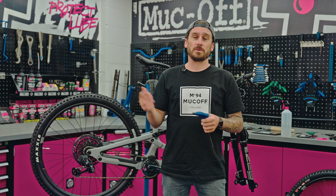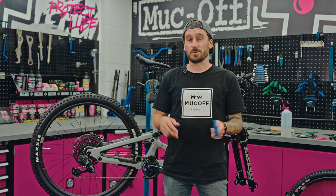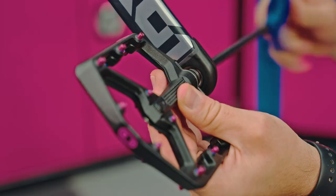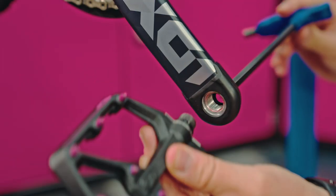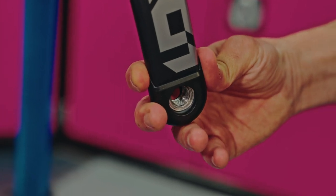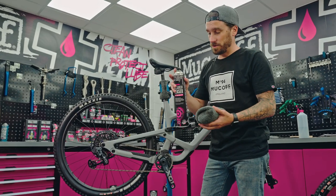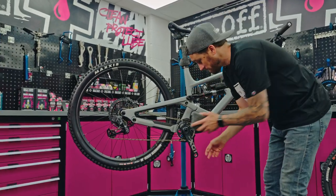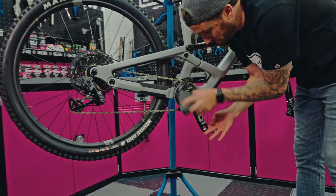Forks are now protected and last but not least it's time to protect our cranks. We're going to remove the boot and the pedal to maximise protection. We're going to repeat exactly the same process — spray some degreaser onto the microfiber cloth and ensure that surface is completely clean.